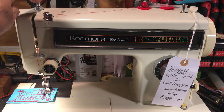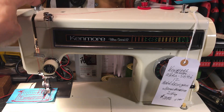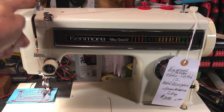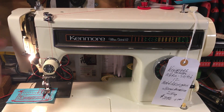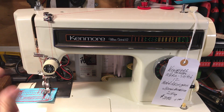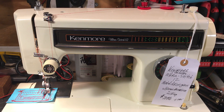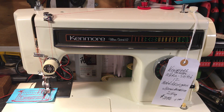With the adjustable presser foot pressure, you can do monogramming or freehand quilting. Push all the way down for heavy fabric or halfway for normal. Everything inside here is metal — all steel, chrome-plated precision. It's got a tension assembly. I tell people it's a self-adjusting tension, and that's confusing because the machine doesn't have any sentient abilities — it doesn't think or sense. Keep it on four and it'll take care of all your applications.